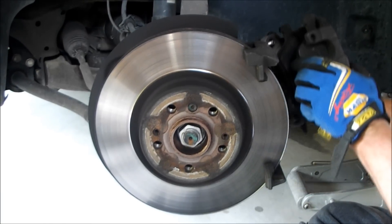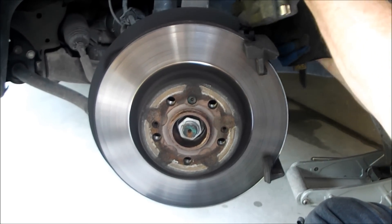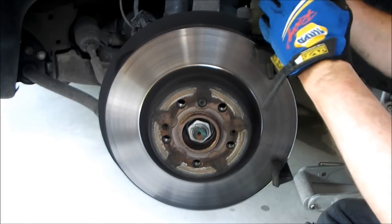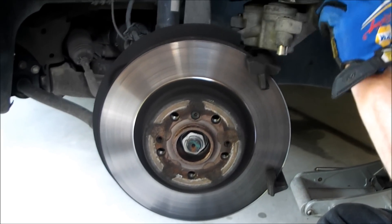Next, jiggle the caliper a bit — it's attached by the brake line here, so be careful not to stress it out. The pad up here should just pop out; if it doesn't, just tap it. The bottom one has clips in it, so you've got to lift it up or pry it out. You can see the clips right there.